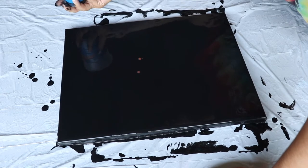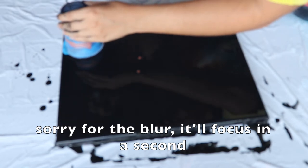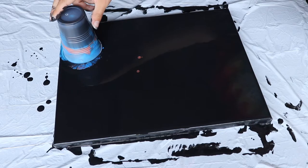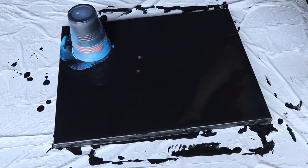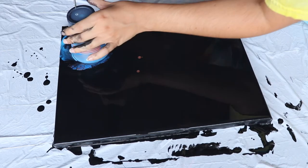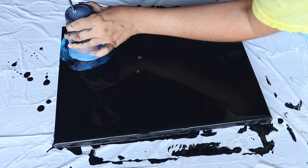You gotta kind of pep talk yourself up at this point. Alright, one, two, three. Crushing the cup, crushing the cup — are we making a hole? We made a hole. I don't think I made a hole big enough. Oh, there we go.